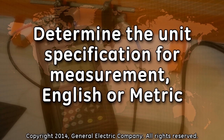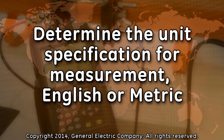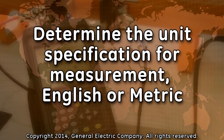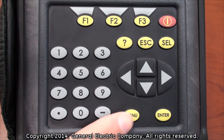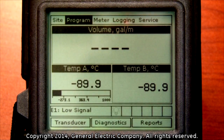The first thing you will need to do to program the PT-878 for a clamp-on system is determine the unit specification measurement. This will either be English units or metric units. With the meter powered up, select the menu button. You will see the menu bar at the top of the display screen.